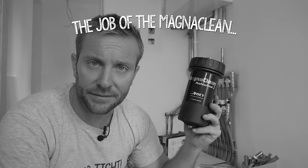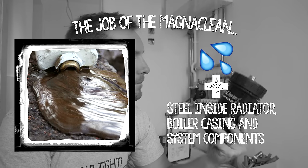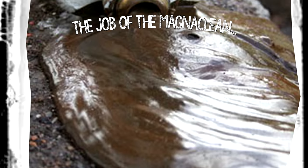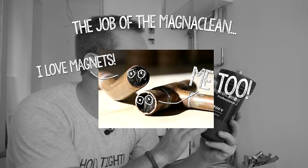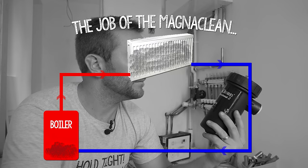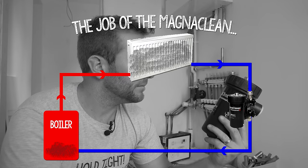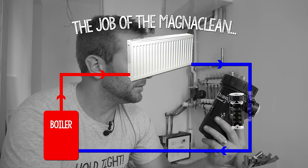What do these do? The job of the MagnaClean is really rather simple. Radiator sludge is a mix of dirt from water and iron oxide that results in the inside of your radiator corroding over time. This can settle at the bottom of the radiator and also in the pipes of your heating system. All this stuff is actually magnetic, so it's very easy for us to filter it out by passing the water with the magnetite suspended in it through the MagnaClean. That's basically as easy as it is.